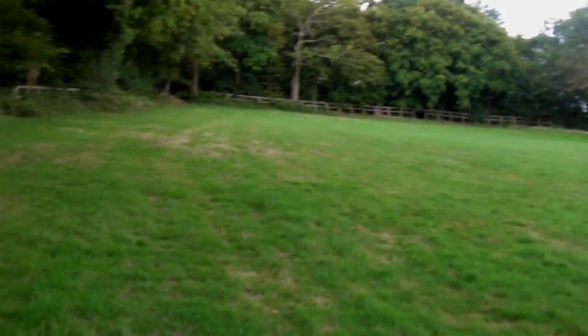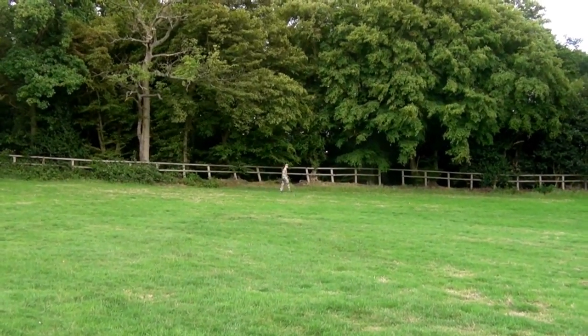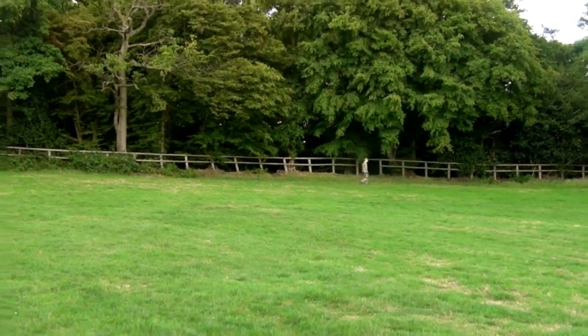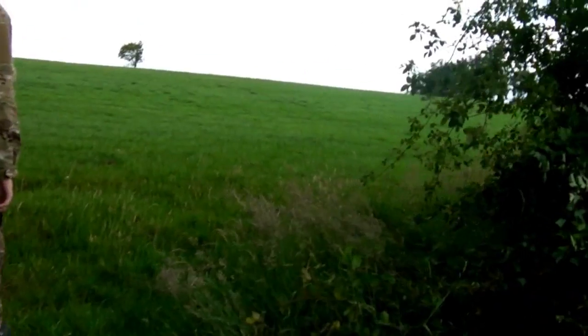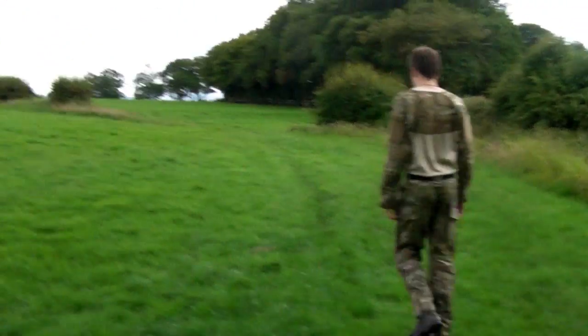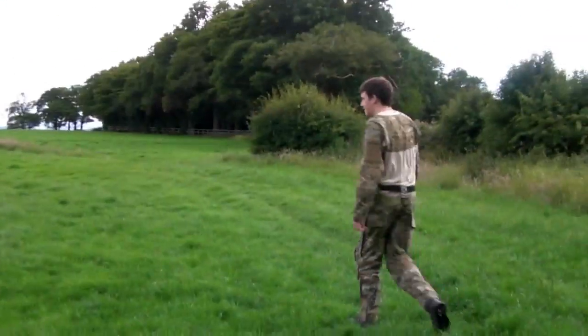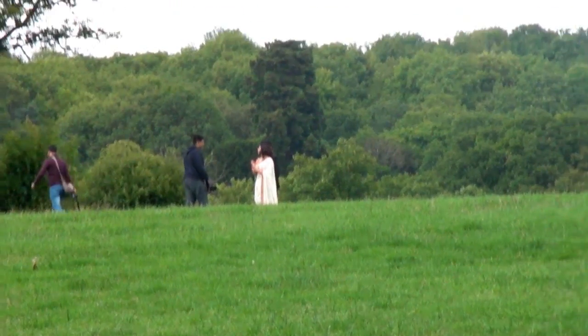Back into some nice green fields. We're heading out to a lookout point to get some nice backdrops, just heading up over the crest of the hill. We'll get a nice view of Old London town from just over that way. Try not to photobomb these nice people, but you never know.